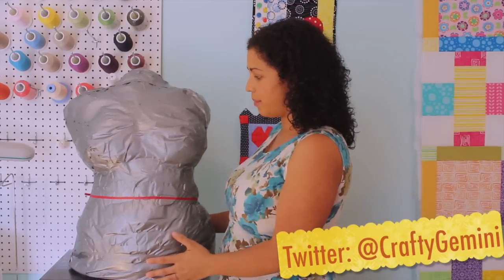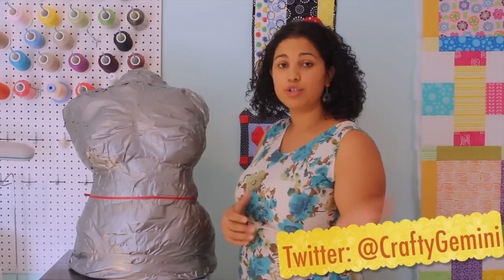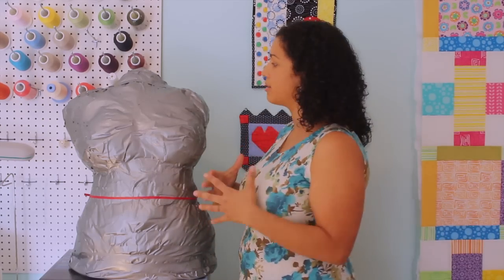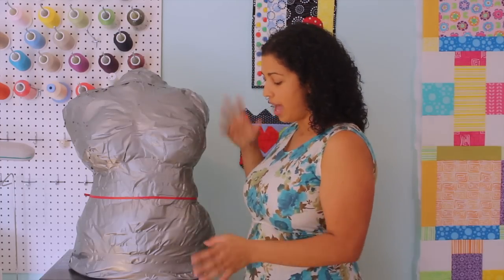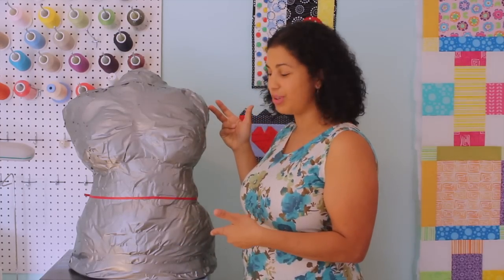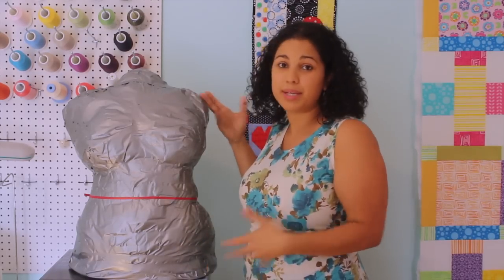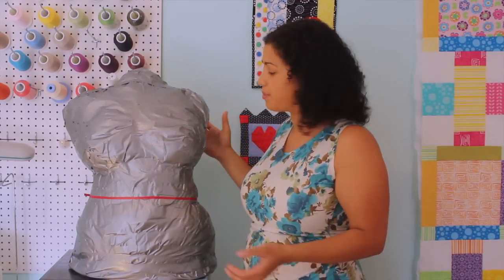Don't use something like a sports bra; use a real bra, something that gives you some shape to your bust. This is what we ended up with. I'm going to tell you a few things I'm going to do differently next time, because I want to make one that's a lot better and more precise. But even though this one looks rough, when I take the bust, waist, and hip measurements, it measures exactly what my body measures — so it can't be that bad.